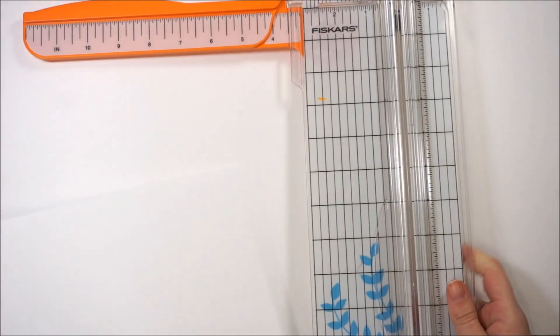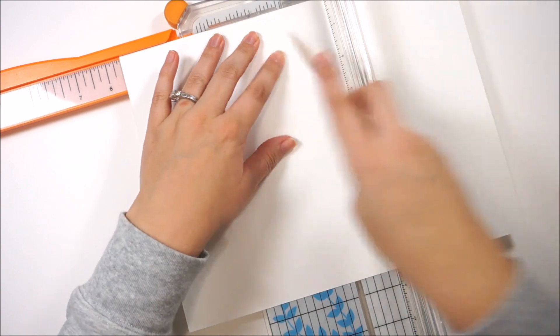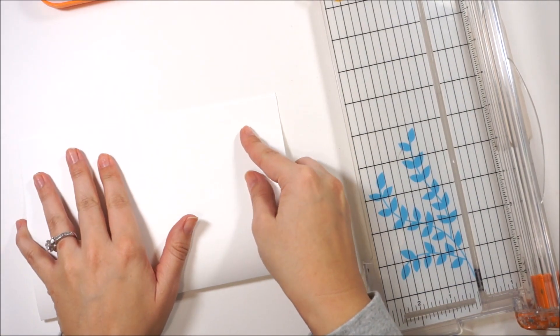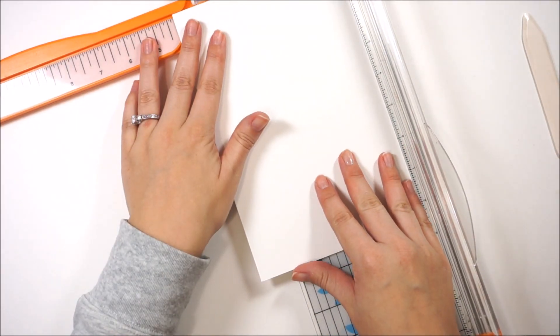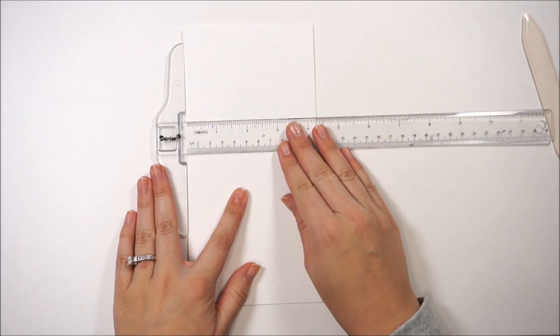I wanted to use a heavier cardstock and I'm going to use my trimmer to first score this down the center at five and a half. I'm just using a bone folder and my trimmer to score that, folding it in half, and then I can crease that line with the bone folder. Then I'm going to put this in my trimmer and cut it down to four and a quarter, so this notebook will be four and a quarter wide by eight and a quarter tall, which will fit in a standard sized cover.